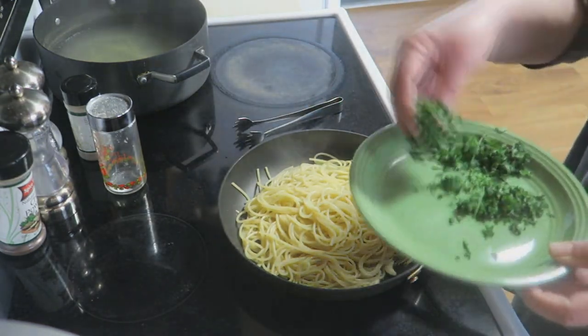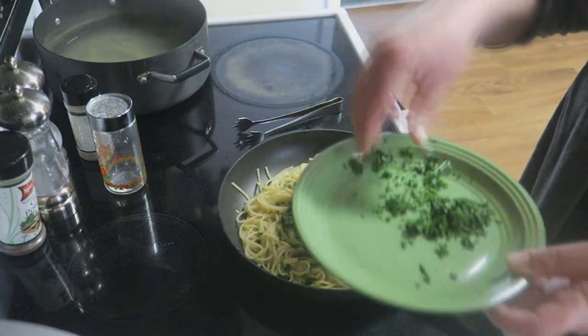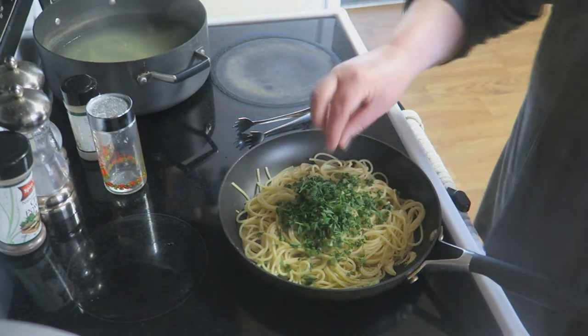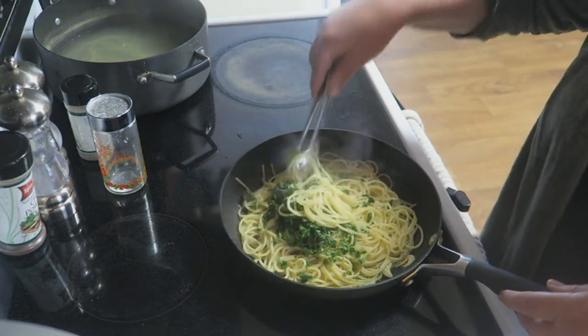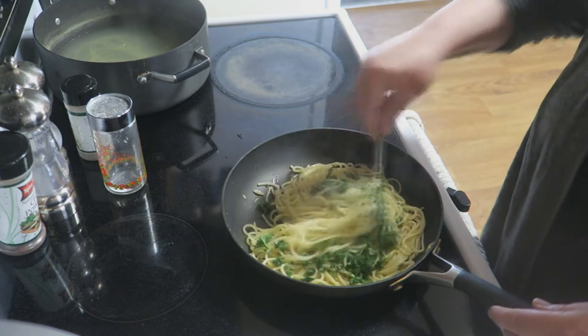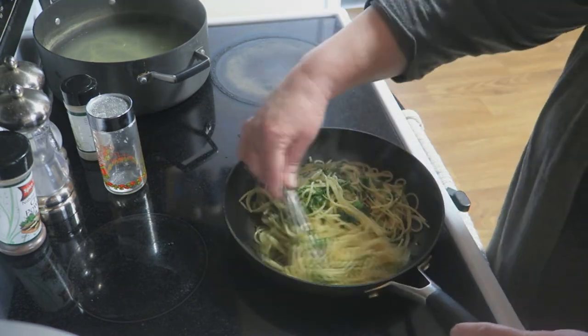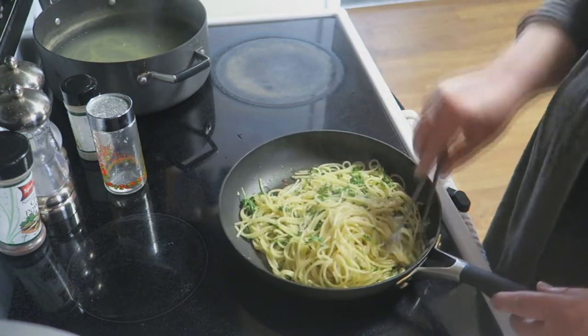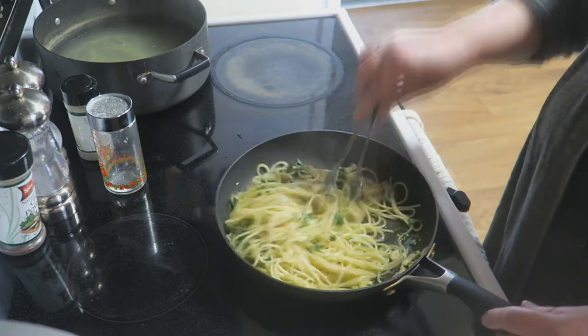Now you're going to add a generous amount of parsley. Look at that — a nice generous amount. Give that a toss. Oh, it's so infused with all that beautiful garlic and olive oil — look at that, how gorgeous is that!